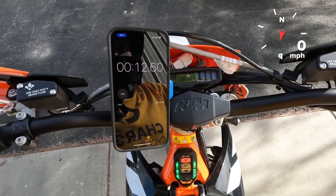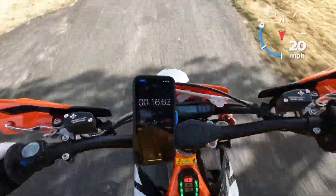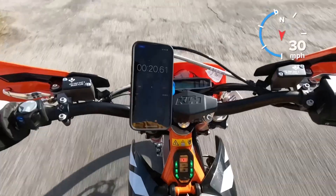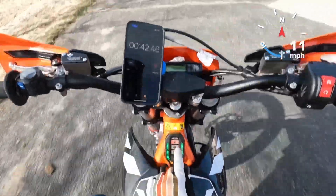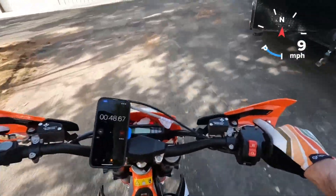Level one — this bike only has three levels. Three, two, one, go. Really smooth off the bottom, picking up speed — acceleration stopped. It feels like the top speed on level one is definitely governed because it stopped accelerating at one point.